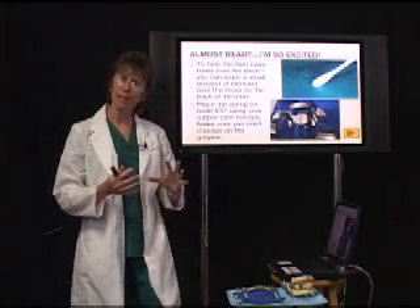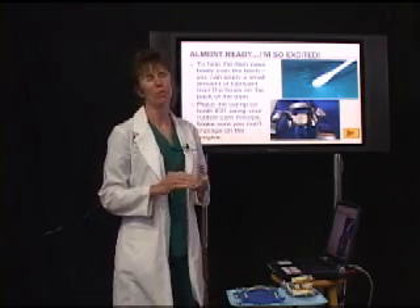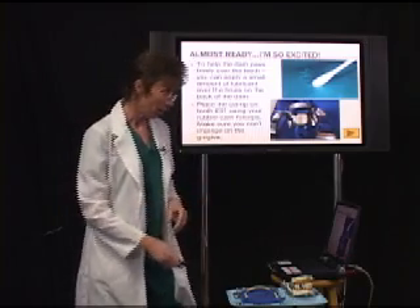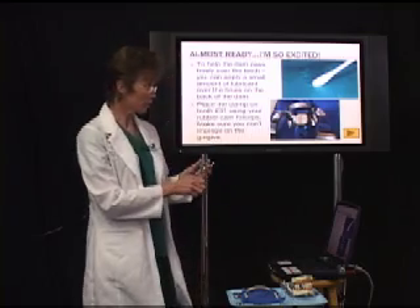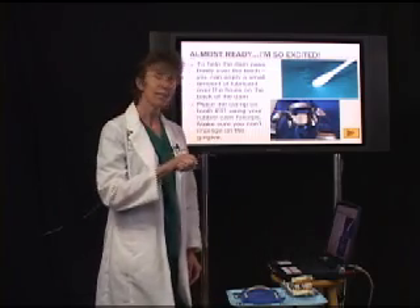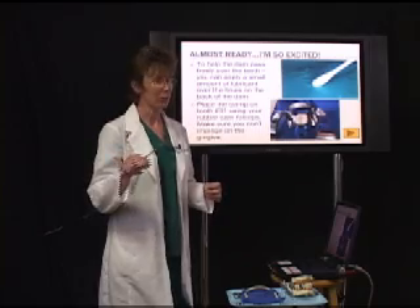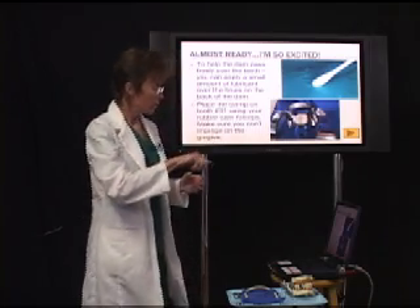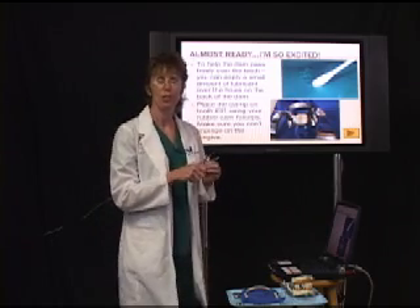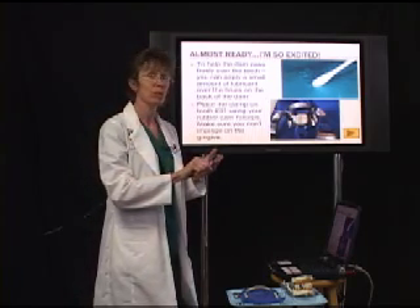The next step: you've got your clamp in place and it's ligated. On the back side, you have the option of placing some lubricant across those holes to make the dam pass more freely over the teeth. Then you're going to place the clamp on the tooth using your rubber dam forceps — two little prongs fit into the holes on the clamp on both sides. We're clamping 31 and working on 30. Usually start on the lingual side, making sure you don't impinge the gingiva. Slide it right next to the gingiva, then slowly slide it over to the facial side and release.